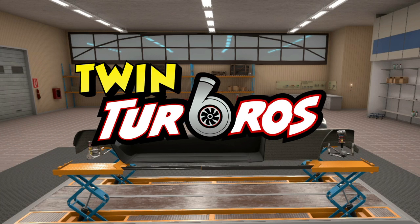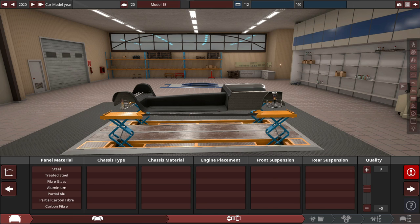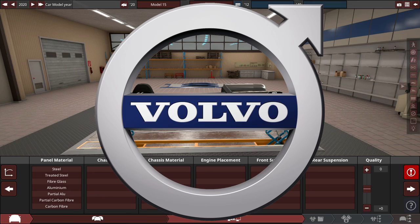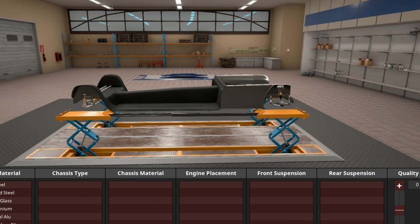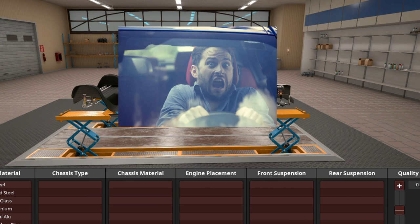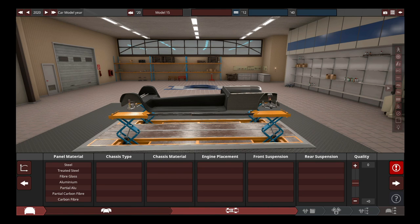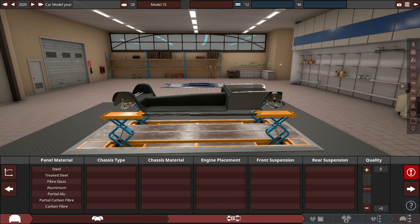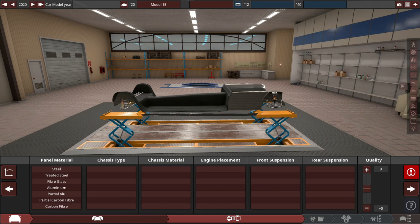Hello and welcome back to some more Automation and BeamNG Drive. Today we are building the safest car ever. Some companies like Volvo have things like airbags, radar cruise control, or lane departure warning — but those fancy things don't actually make the car safer. In fact, they make it more dangerous. So what we're doing today is making the real safest car ever.